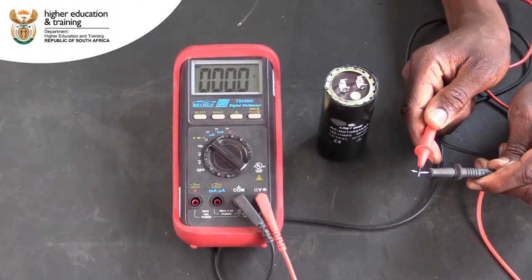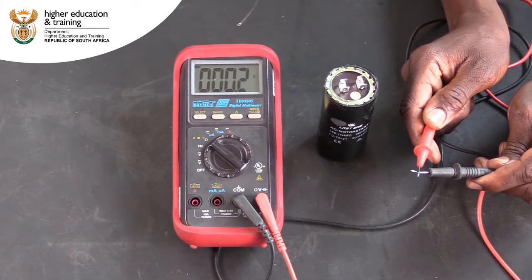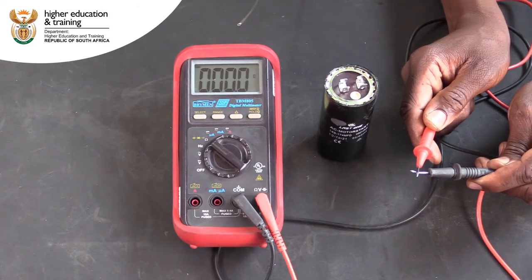Often you will be required to test if the capacitor in a single phase motor is working or not. For this test, you can use either a digital or an analog multimeter. Because digital multimeters are more common, this is what we will use for this demonstration.